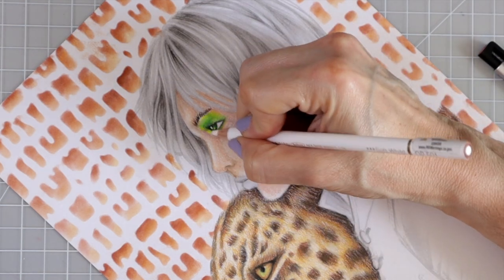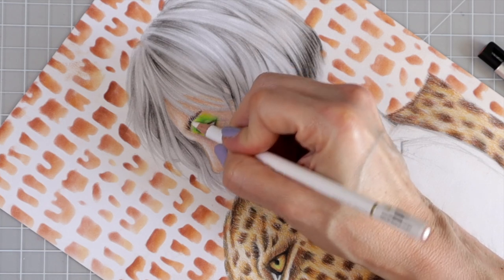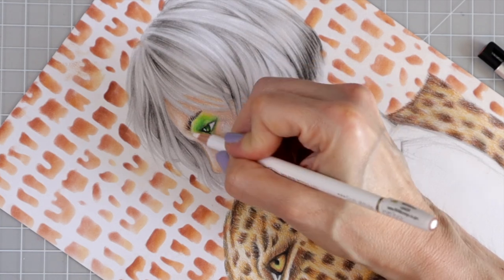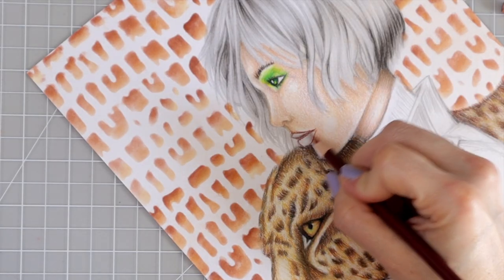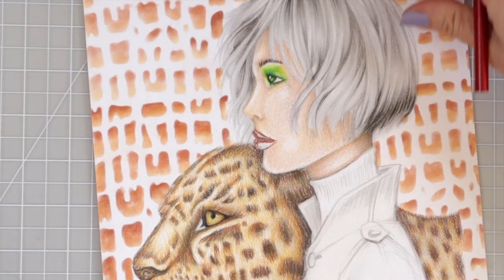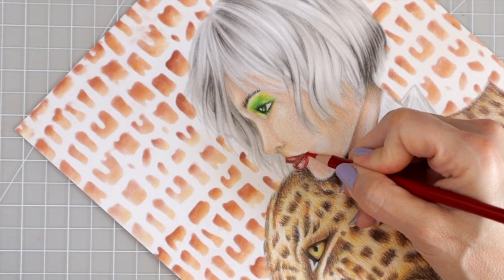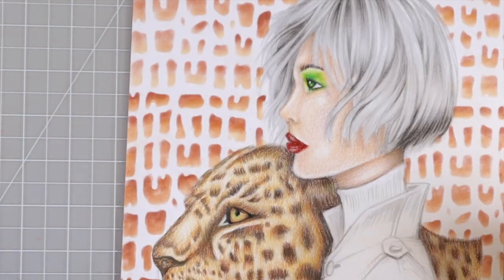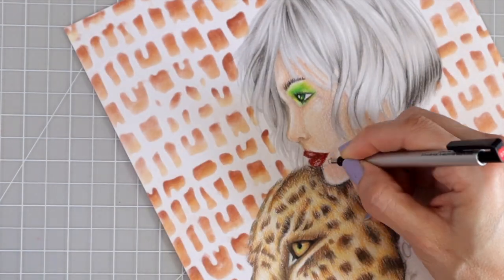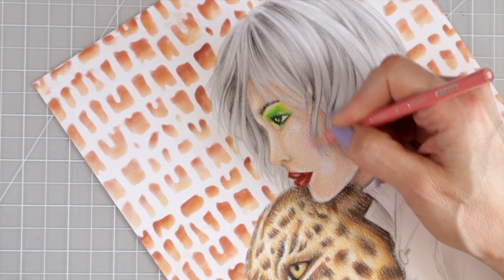After using all of those colors I came back with my Holbein soft white, adding highlights in just the places where they'd look good. Then I decided to color in her lips using terracotta and crimson red. Once the color was laid down I came back with the soft white Holbein for highlights on her lips, and used the mono eraser to pull up some red I didn't want. Then I grabbed blush pink to give her a little bit of color.